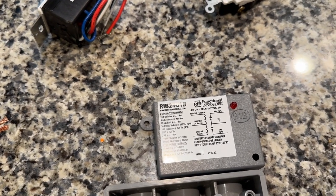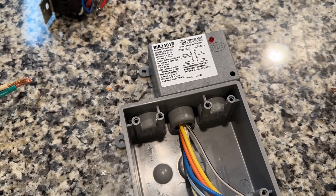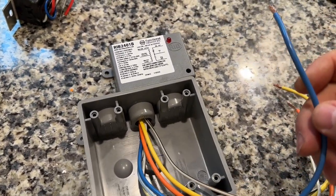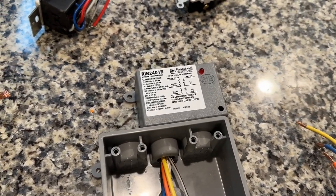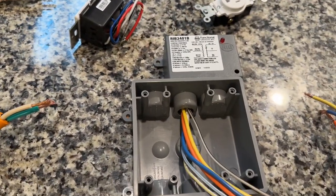For my purposes I'm doing 120 volts AC, which means this blue wire will get capped — I won't need it. Same for the trigger relay: the white and blue also will get capped. But this is good for 20 amps.